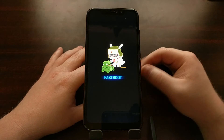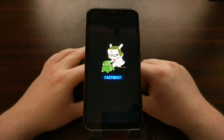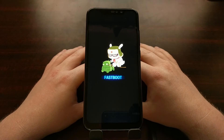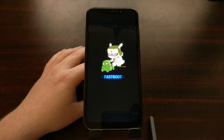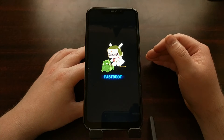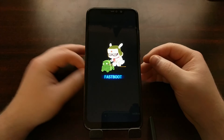Now there are some people who will accidentally boot into this mode — whether that's from holding the phone improperly, having a case that is actually pressing those buttons down, or even from broken power or volume down buttons, which will automatically boot you into this mode. So let me show you how to get out of fastboot mode on the Redmi Note 6 series.